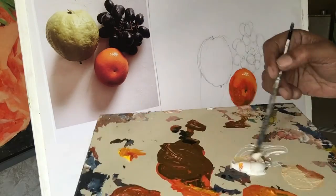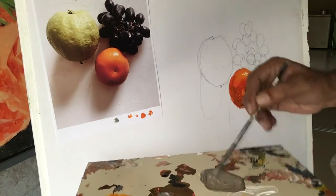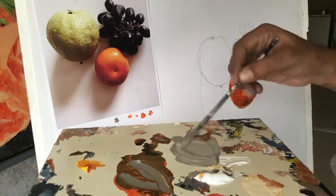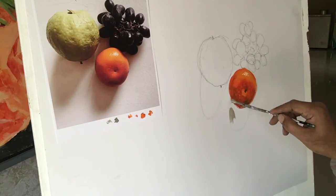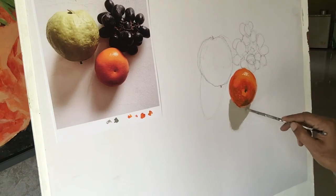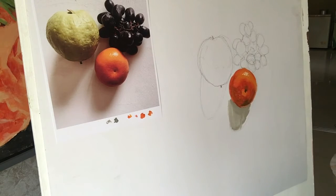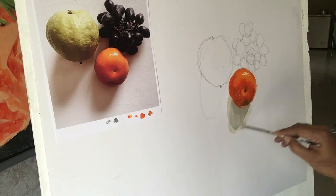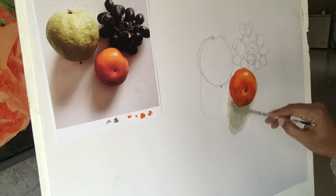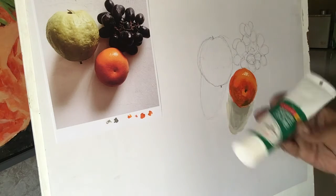Now I'm going to make the shadow by mixing black and white and a little bit of orange, because you can see in the picture the shadow is not exactly grey — it's a little bit of warm grey. As you go nearer to the object the shadow becomes thick, and as you go far from the object the shadow becomes light.